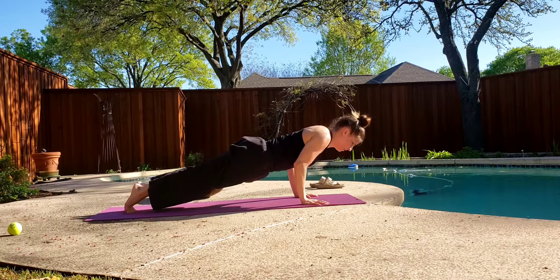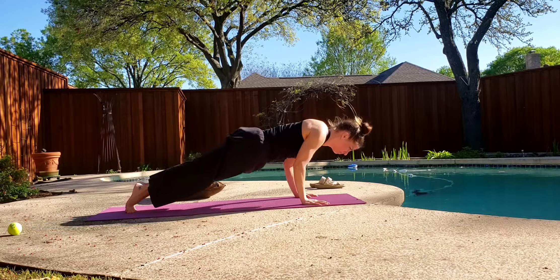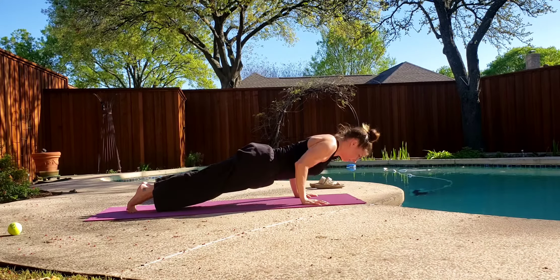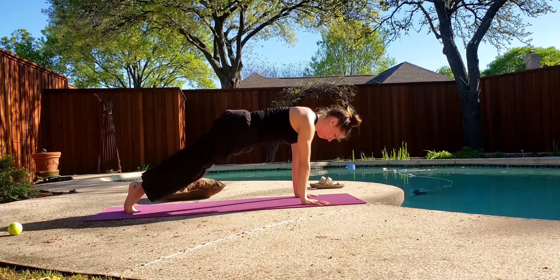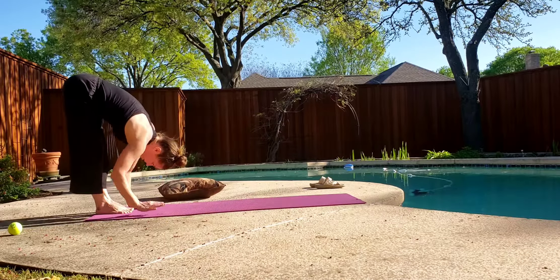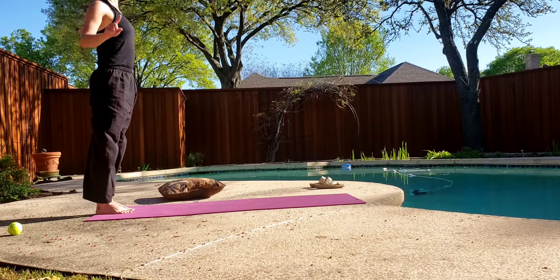Press it up — two, three, four. And again, down, two, three, four. One, two, three, four. Up, two, three, four. Walk it back — two, three, four. Roll it up — two, three, four.